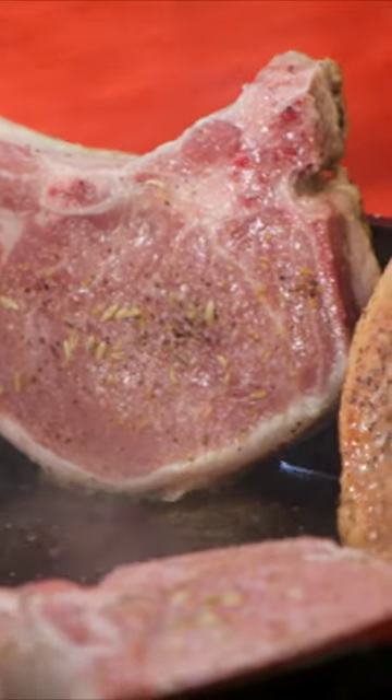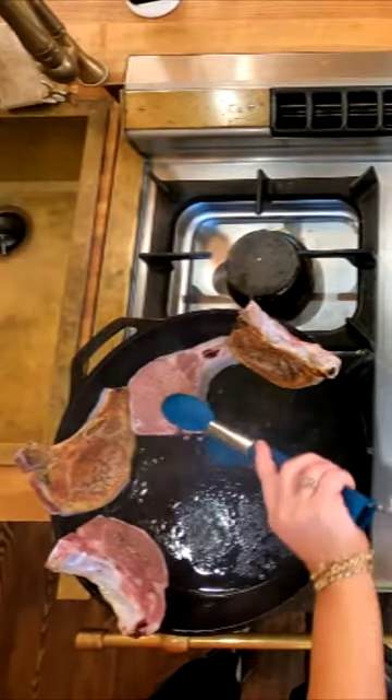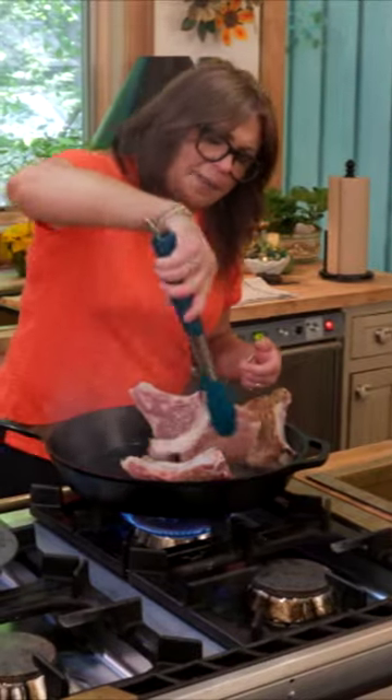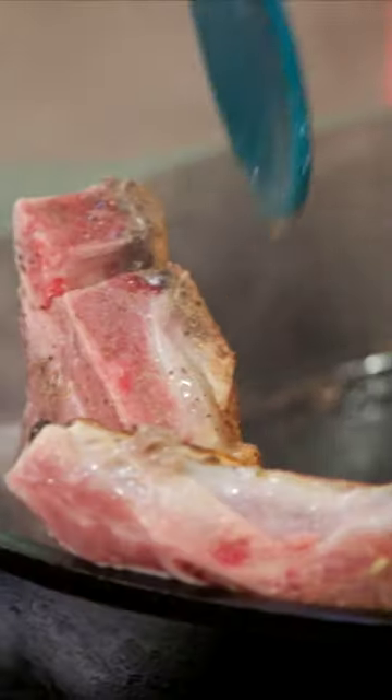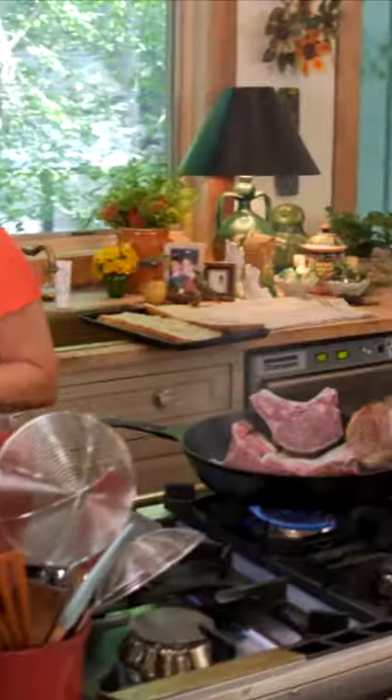Put it up on its side to brown that little fat cap. These are very lean, beautiful — this is the longe de porc there. But we want to stand this chop up and just crisp up that tiny little thin edge of fat around the outside of the chop.